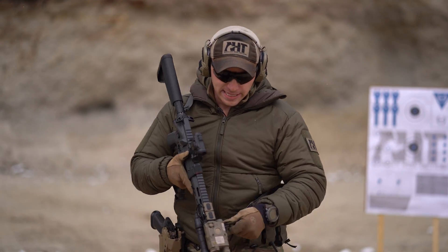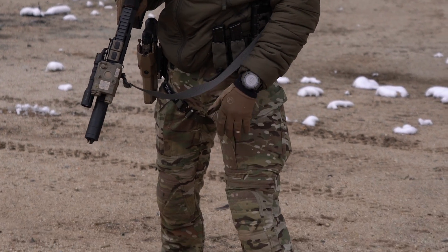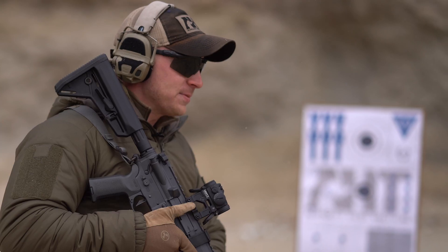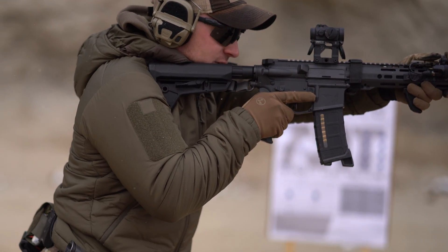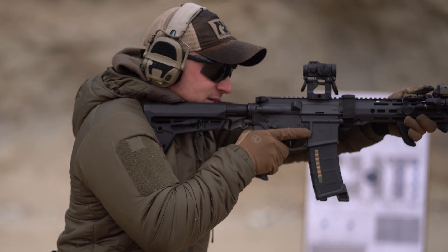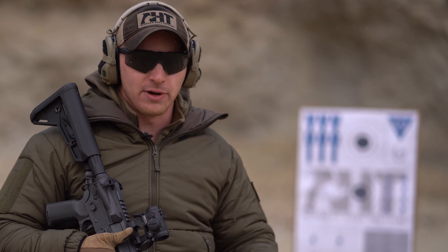Within that stance, building athleticism — we're not standing toe-to-toe. Having our feet about shoulder-width apart, standing tall. From my center line or from my hips, I'm going to be producing an engaged forward posture, and from this I'm able to absorb and mitigate recoil — not just the recoil impulse from this weapon, but also environmental forces left, right, front, or aft.